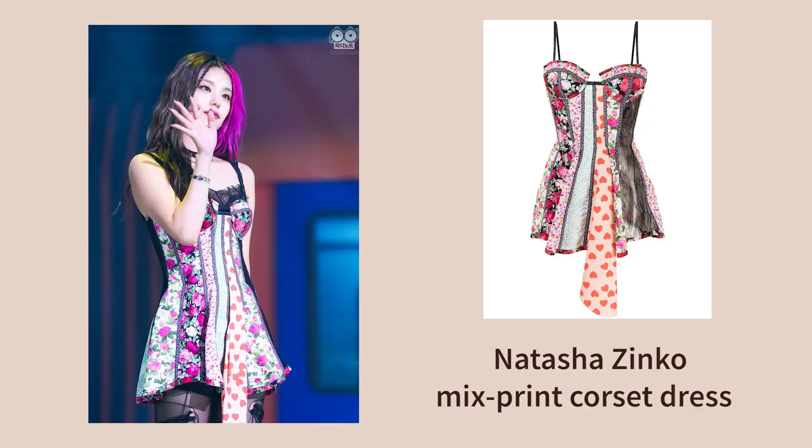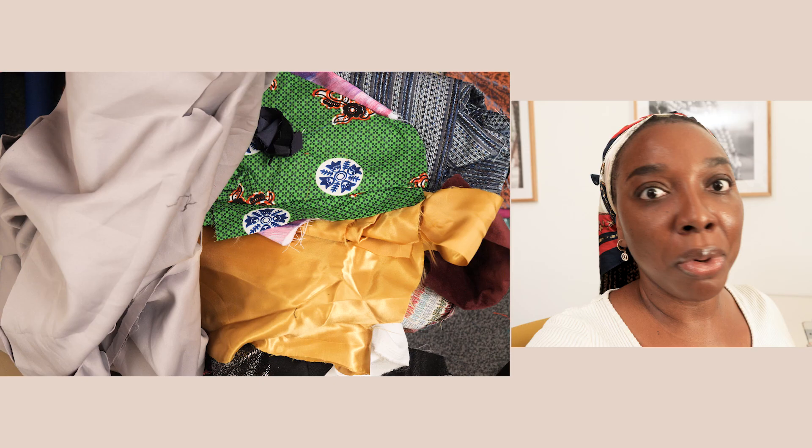Today the plan is to make a dress. I remember seeing this dress design on a member from ITZY — I think it's Yeji — and it's this patchwork dress where the stripes are vertical and you join them together to create a dress. Mine is going to be on the mini side, but you can make yours midi or maxi. I have too many scraps and you guys keep asking what to do with them. Please give this video a thumbs up and leave a comment below.